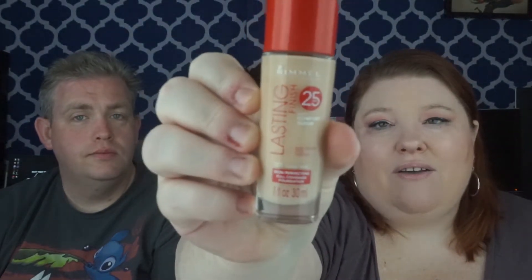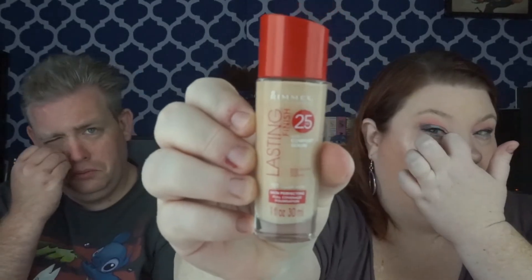This is my go-to favorite foundation of all time. I've heard they're discontinuing it and I'm going to cry if they do. This is the Rimmel London 25-hour foundation in the shade Classic Ivory. I also got a pump for this from BeautyMP. This makes your skin look so good. I love the ones with the serum — like the ELF one — because the serums tend to make your skin look a lot better.